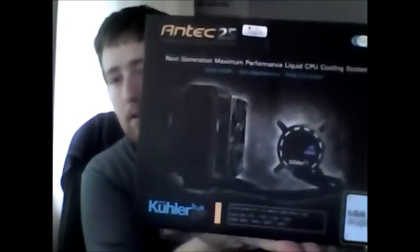Here's what it looks like — here's the front, here's the side, here's the other side, and here's the other side. If you want to see an unboxing of this, please leave a comment below.